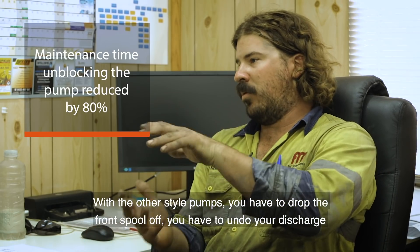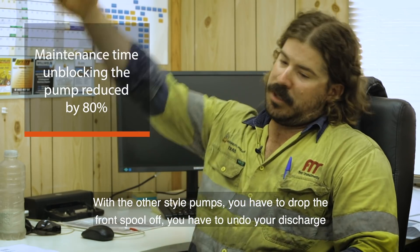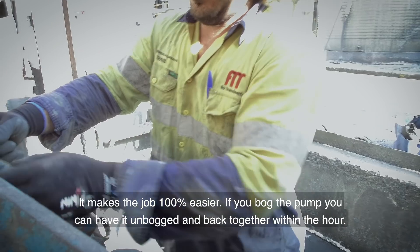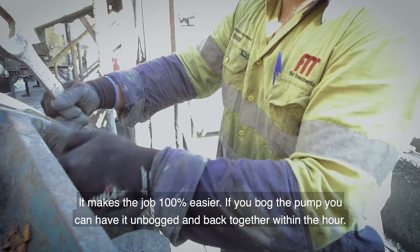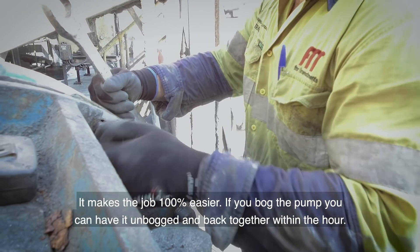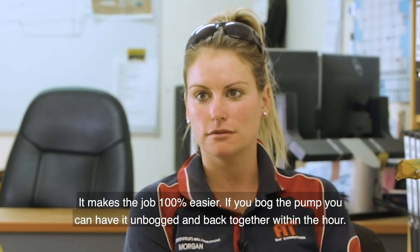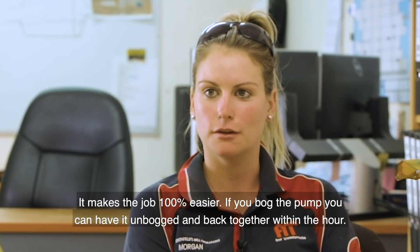With other pumps you have to drop the front spool off, undo your discharge pipe mine hose, and then take your front cover off. Well, bog pumps make the job 100% easier. If you bog the pump, you can have it unbogged and back together within the hour.